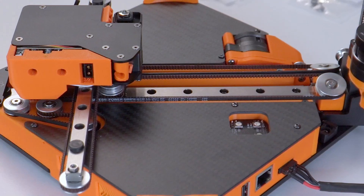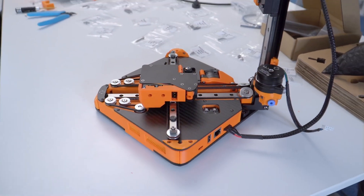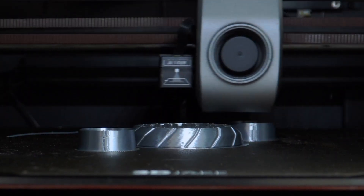I first heard of this printer ages ago, before LDO were involved, and I thought: why? Why the upside-downness? It turns out that because the actual XY motion system is at the very bottom, that makes it more stable. Most 3D printers have their XY motion system at the very top, and any tiny movement at one end makes wobble worse. Having most quick movements at the base reduces that wobble and makes the system more stable.